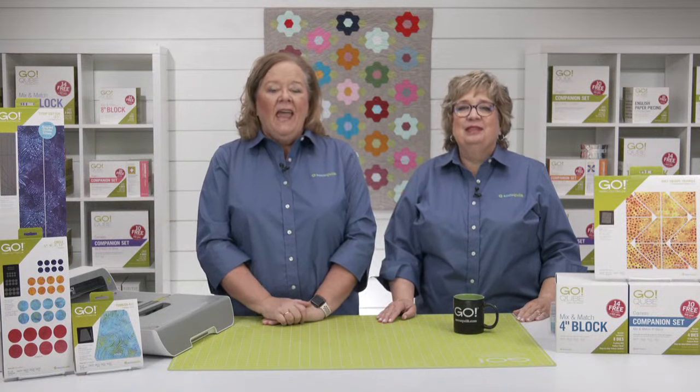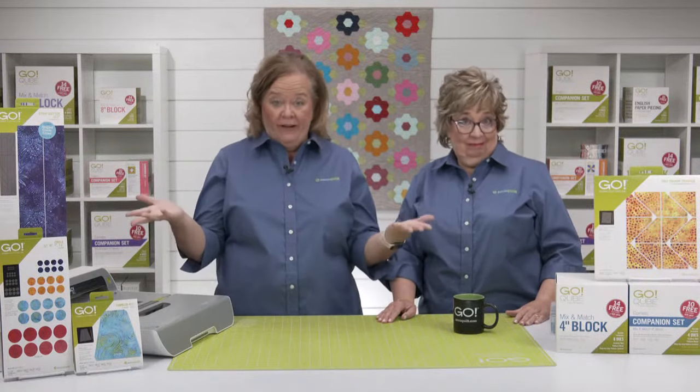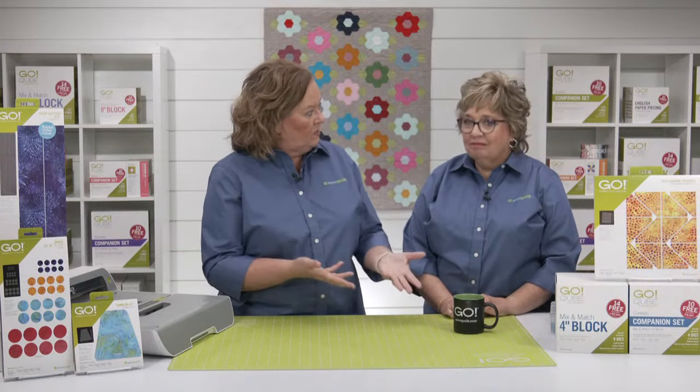Let's begin our show today with our first guest, Anne Peterson. Anne is a quilter and an electrical engineer living in Albuquerque, New Mexico. She started quilting nearly 30 years ago as an off-hours method to relieve stress from her engineering job.